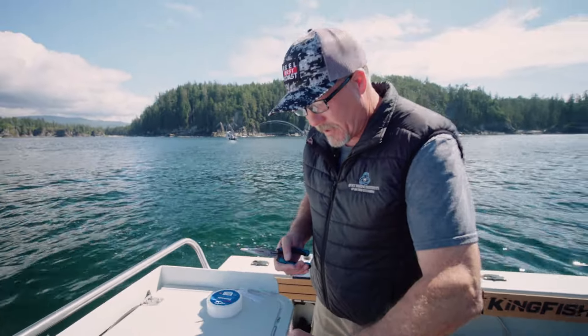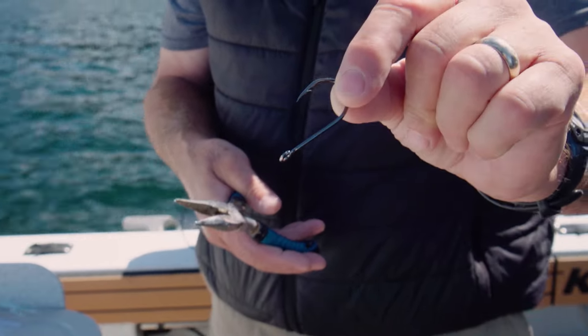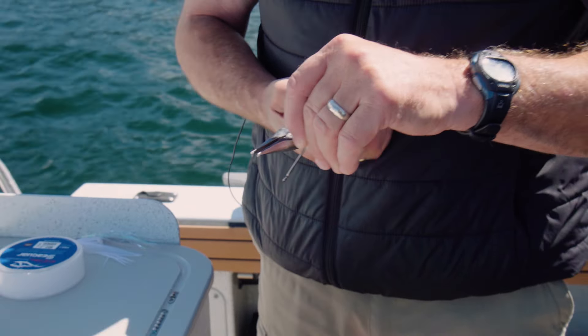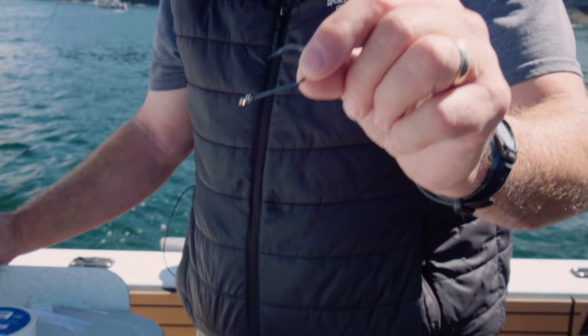The first thing we're going to do is take the barb off the hook. Always check that it's a barbless hook — only regulations in BC. You can see the barb there. We're just going to crimp it down really solidly with a pair of pliers. You need to make sure that you really get it down there and that there's no evidence of the barb in place.